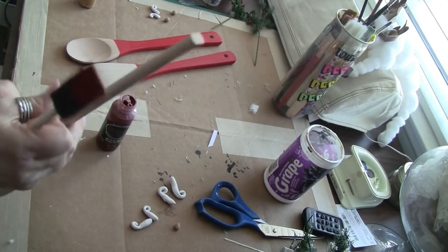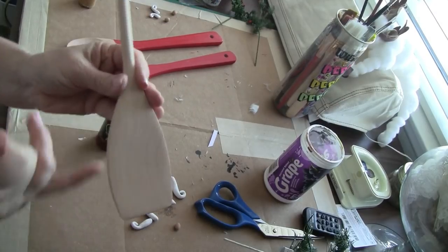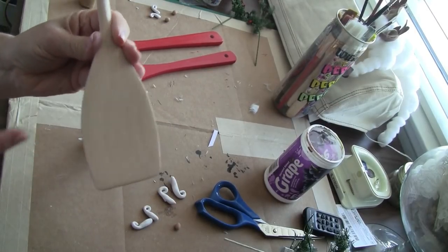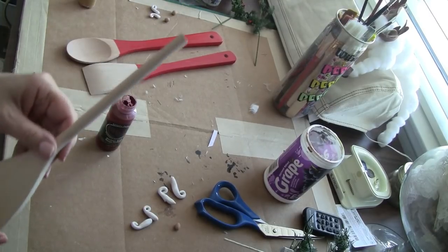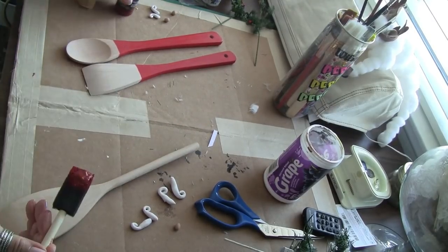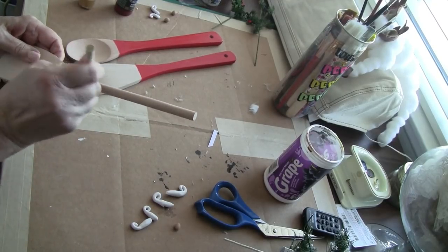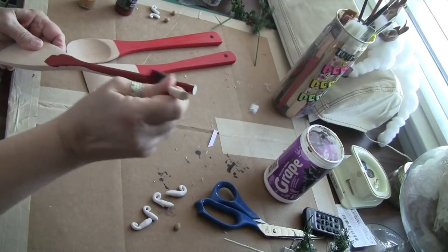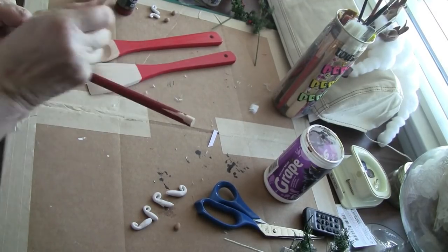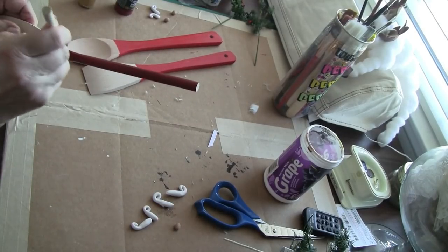I'm going to put the face on the back of the spoons - not on the indented side. I don't want the face on there, I'm going to put it on the flat side. The wooden spoons I got from Dollar Tree - I'm sure you saw those in my haul.